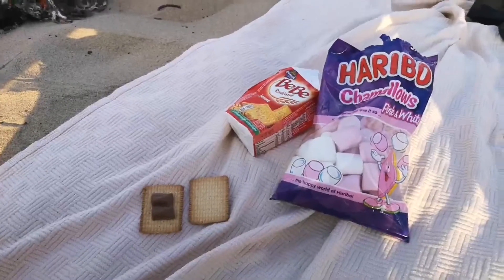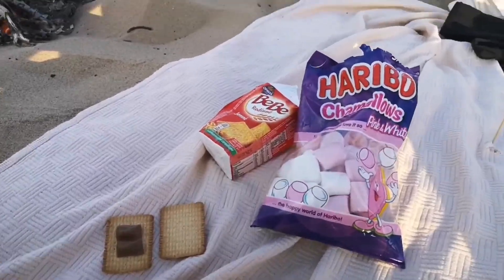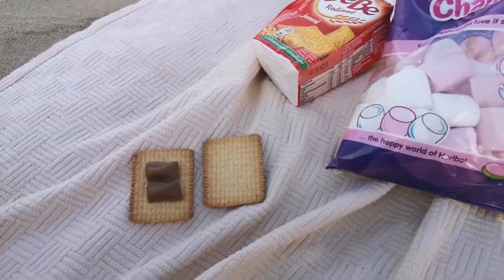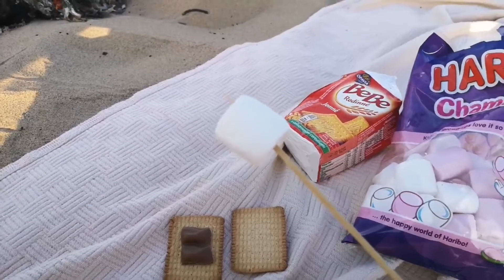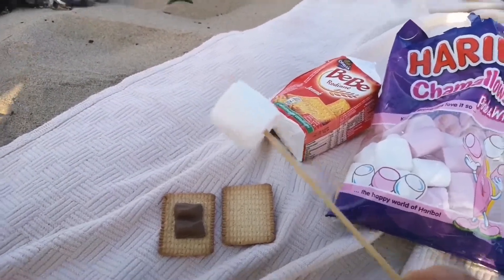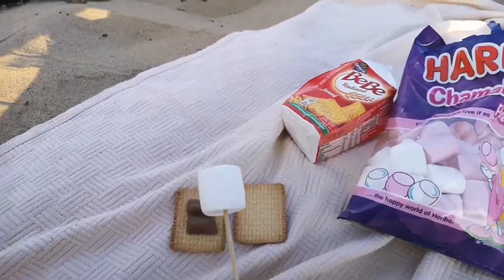I'm going to show you how to put them together and you'll see why they're so tasty. Here are my marshmallows and my crackers, and there is my chocolate ready on top of the crackers. Now I'm just going to put my marshmallow over the fire until it starts to melt on the outside, and then we put it between the crackers and it turns into some delicious tasty goodness.